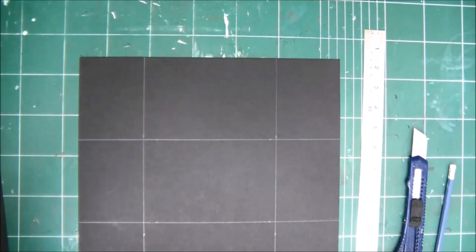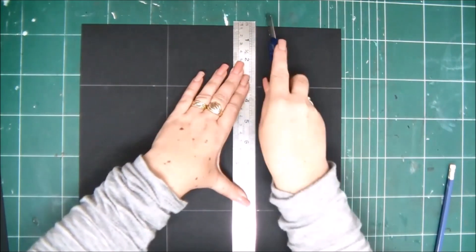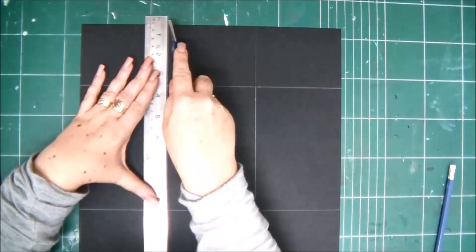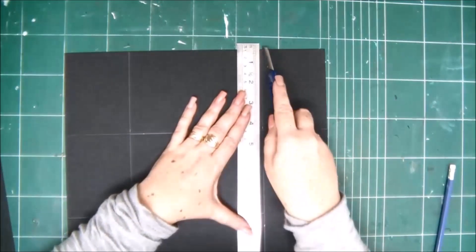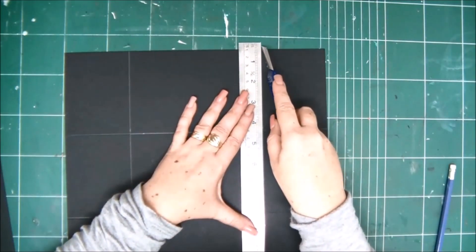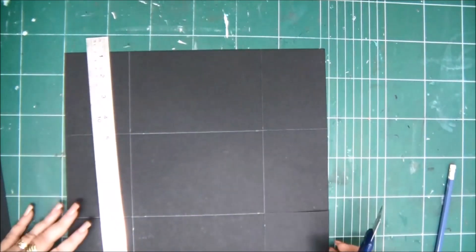It's also faster for me, at least. You can decide if you want to use scissors or a craft knife. So I am cutting all four corners away, and then we'll have our folder.